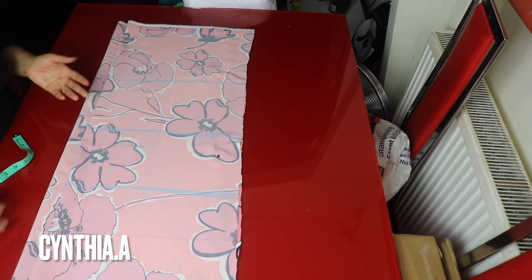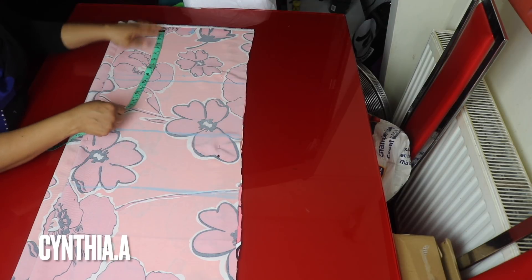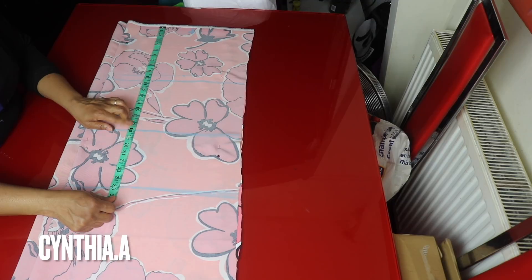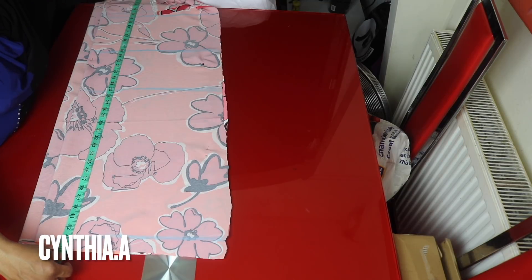I've marked out some lines here which I will explain. This is my starting point. From shoulder to bust is 10.5 inches — I'm adding half inch for sewing allowance. From shoulder to waist is 18 inches plus sewing allowance. From shoulder to hip is 25 inches plus half inch sewing allowance. The length of the dress is 43 inches plus sewing allowance.